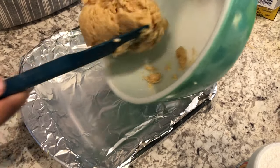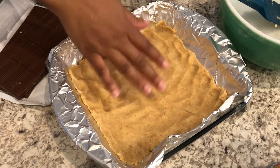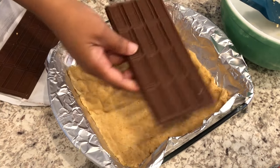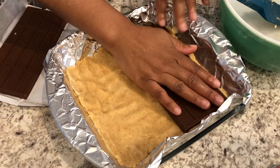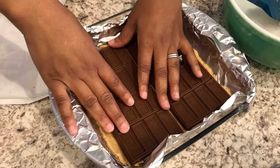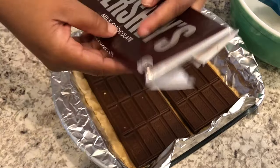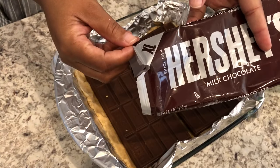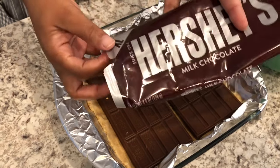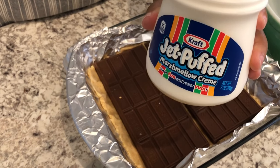I'm going to press the dough out into the bottom of the pan. I've got my crust all pressed out, so now I'm just going to take my chocolate bars and lay them right on top just like that. For reference, this Hershey bar is an extra large size — you can use smaller ones but make sure you have enough to fit the pan. I'm using two extra large Hershey bars.